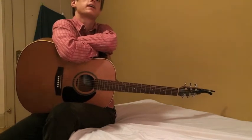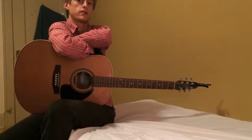I'm going to play it one time through so you can see how it sounds, and then we'll break right into it. Here it is at full speed.